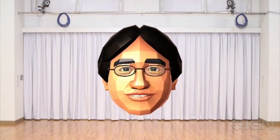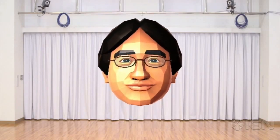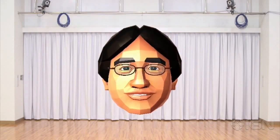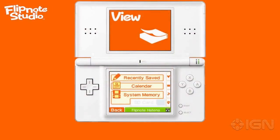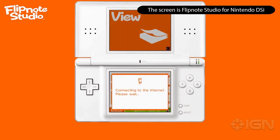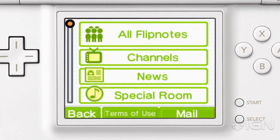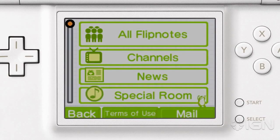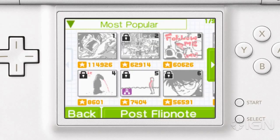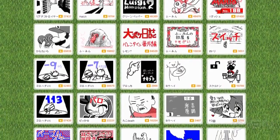Lastly, there is something I must inform you of regarding the current Nintendo DSi version of Flipnote Studio that everyone has been enjoying. Currently, there are two online community services for Flipnote Studio. One you can access by connecting your Nintendo DSi to the internet to post your own creations and view Flipnote animations created by others, and one that is a web-based service, viewable through your PC web browser, where you can view animations posted by others.